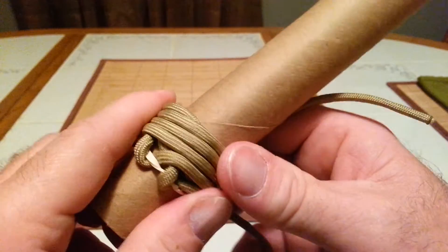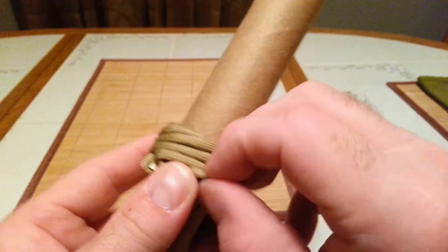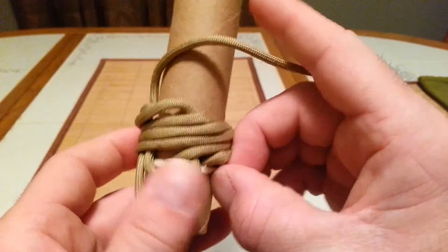You can cut your rubber bands off at any time you feel comfortable that you've got it where you want it. I recommend tightening it up as best you can before you cut them off, because they will help keep things in place for you.